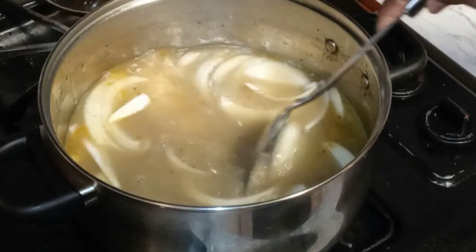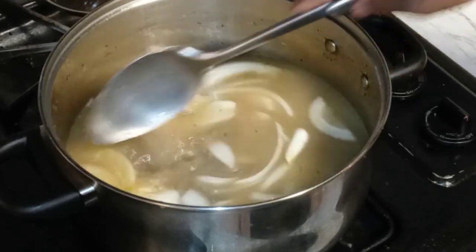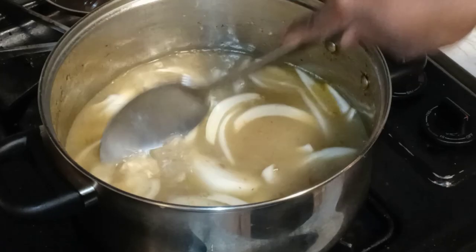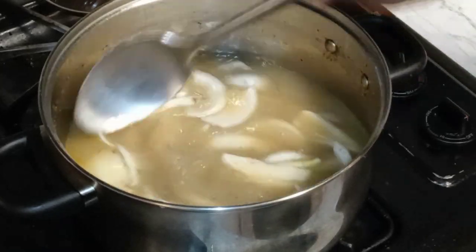We've got our onion, broth, and water. Let me just break some of these onions apart, just like this. I've got my fire on low.